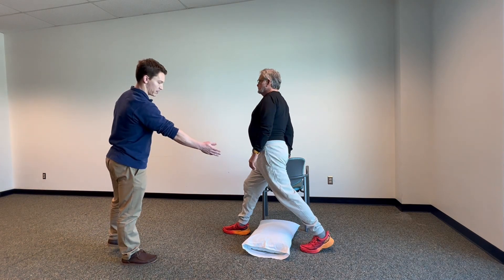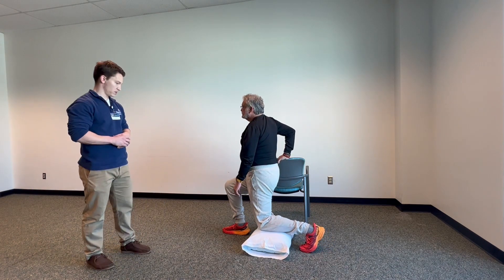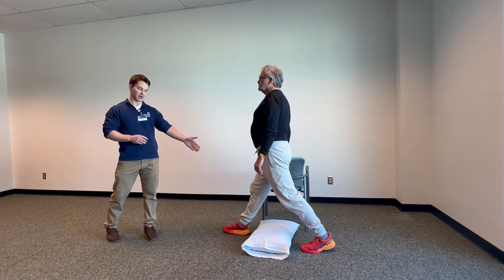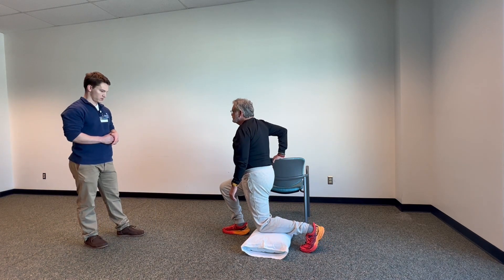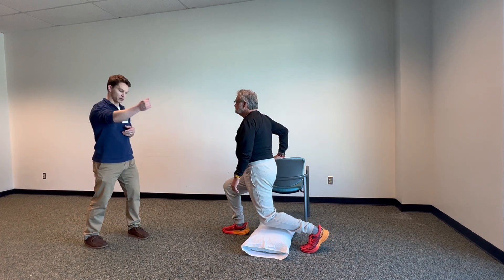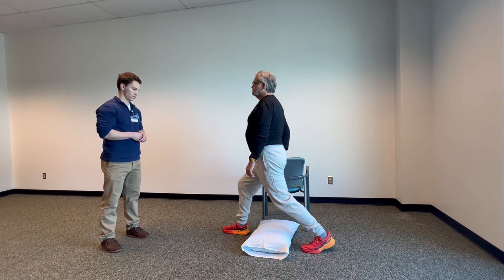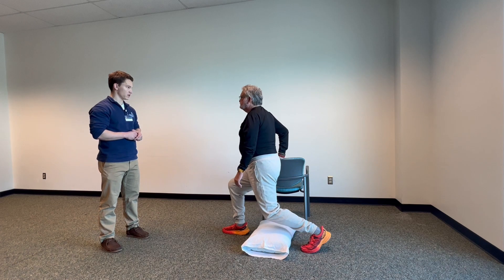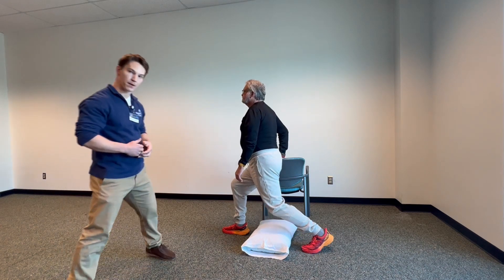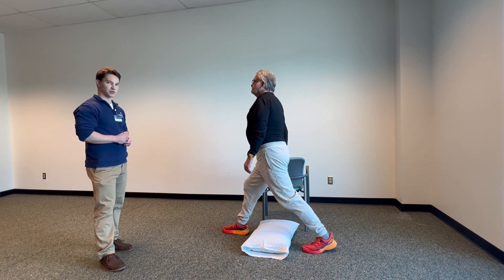Now that trailing leg — the one in the back — we're bringing the back knee down to the pillow. We want about 60% of your weight to be on the front foot. It's not so much a lunge forward as it is dropping straight down to the pillow and coming straight back up. Notice he's staying nice and upright the whole time — great posture — and all these reps are under control.